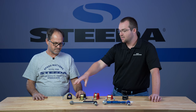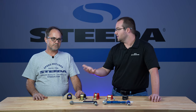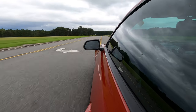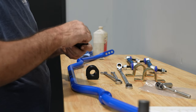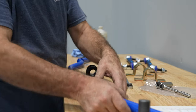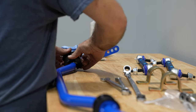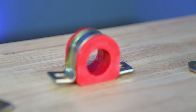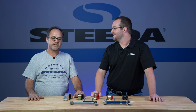In terms of sway bar maintenance, how often should we be looking at these bushings and re-greasing? It really depends on how much and how you drive your car. A track car will need more routine maintenance, but a normal street-driven car's bushings need to be cleaned and greased about once a year. To be clear, the only part that needs to be greased is the inside where the sway bar actually contacts the bushing — you do not need to grease the outside, as that just adds to the mess with the silicone grease.